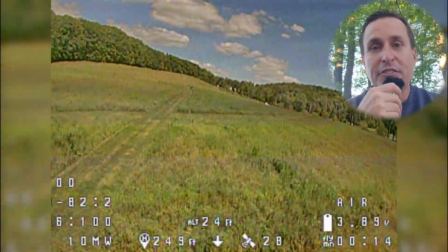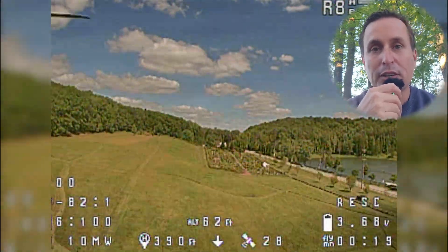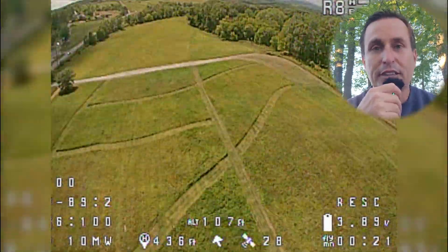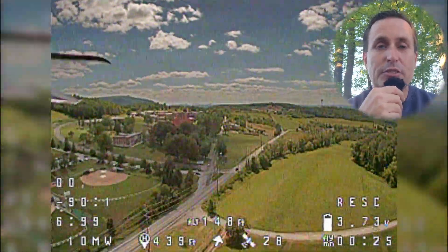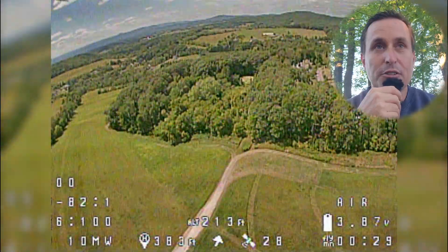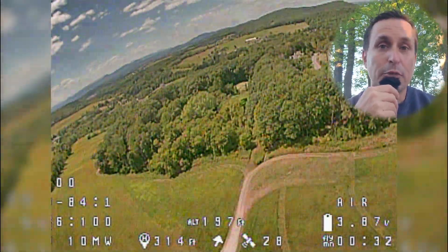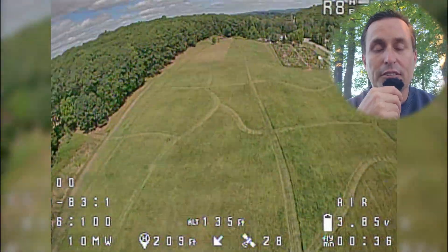You can see it specifically here — if you hit the throttle a little higher, do some flips and rolls, you can see those lines really get more aggressive. There's something you can do in the ESC settings, which is change it from a 24 kHz PWM frequency — the pulse it sends to the motors — to a 48 kHz PWM frequency. I'll show you how to change that in a bit.